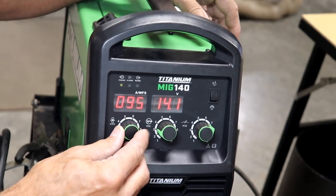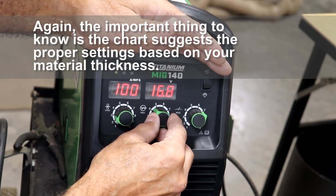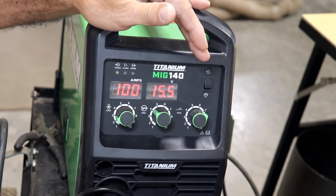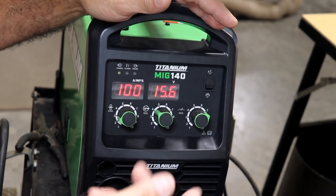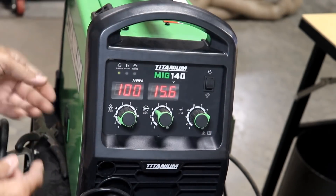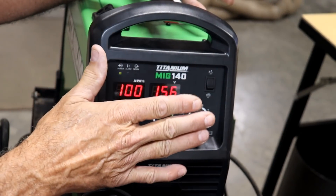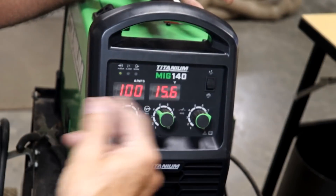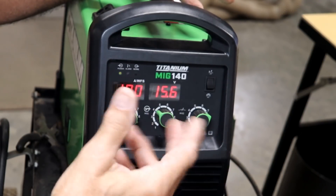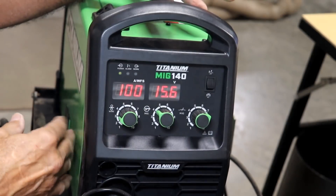You have your wire speed gauge — set it according to the chart. You have your voltage, which goes up to around 22 volts; somewhere in the 15–16 range you can weld reasonably heavy stuff. I've been welding about a quarter-inch thick material in that range, so there's plenty of additional range for thicker stuff. Then there's an inductance setting — I don't know much about it, I just go by the chart. The chart tells you where to put all three settings based on the thickness of your metal. You can fine-tune up or down depending on your results.